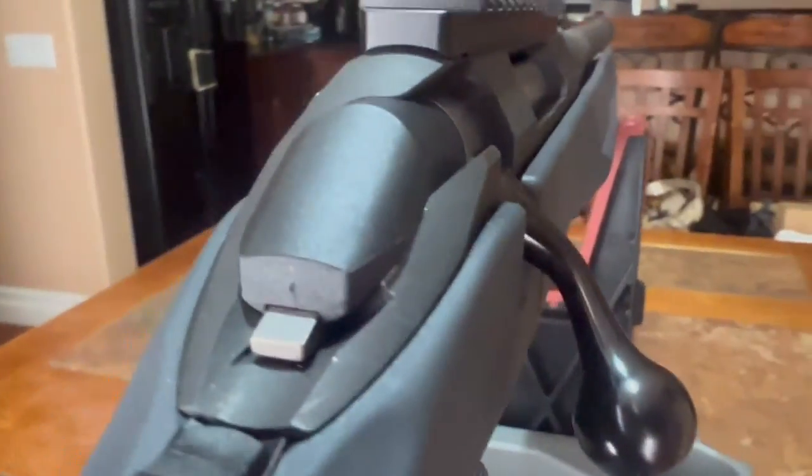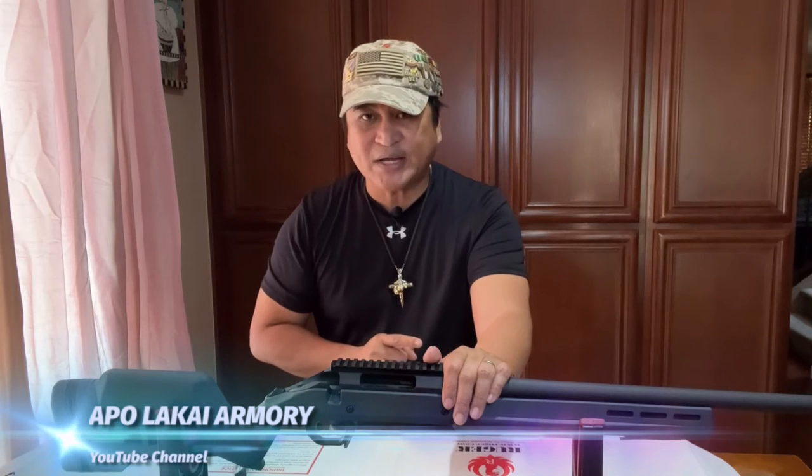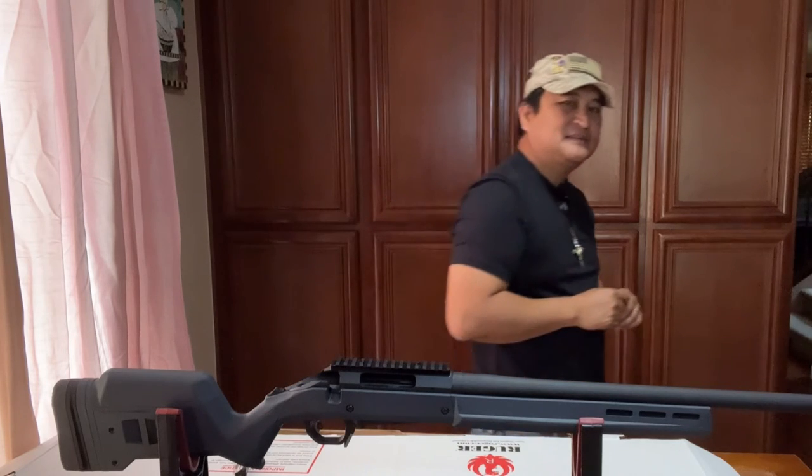Alright, everyone, this is the quick overview of our project rifle. This is part one and I will be posting more follow-up videos as we continue to add accessories. We will try to dress this rifle up because right now she looks naked — we need lenses, scope rings, and maybe bipods and slings as well. Leave a comment down below about what would be a good scope to install on this rifle. This is Apo Lakai Armory saying: know and follow all the weapons and range safety rules, and let's keep hitting the X-Ring. Until next time, bye!